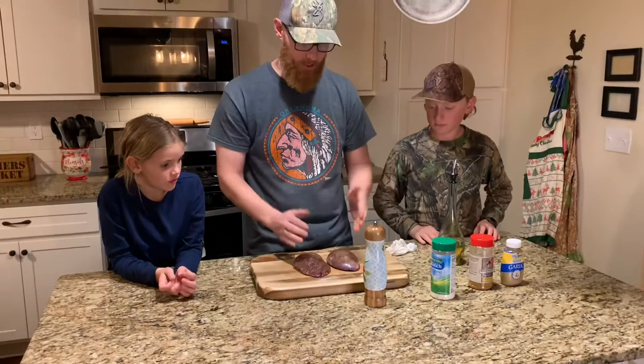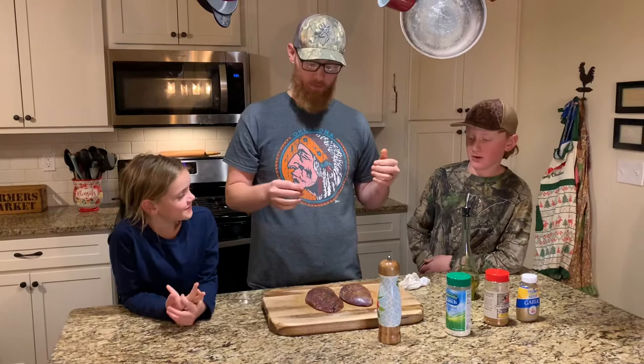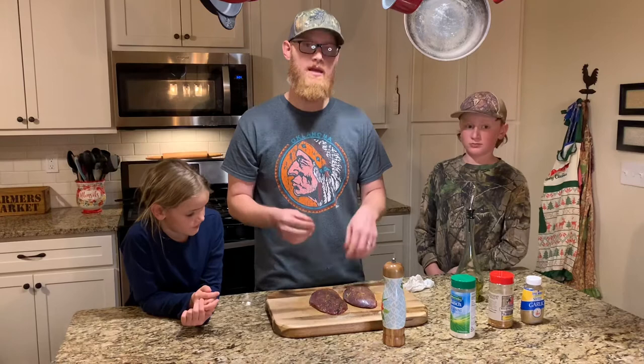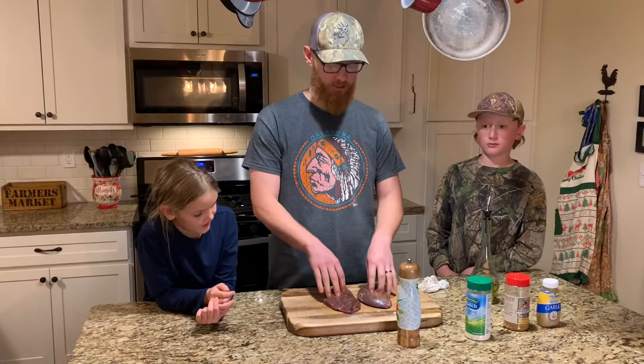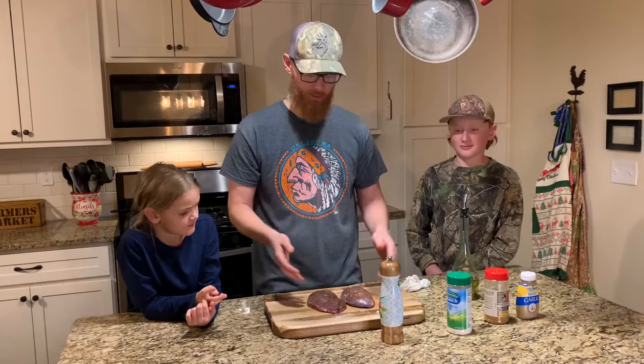Now that these are all coated up, I'm going to wash my hands, and then we have the smoker outside. We're using a vertical pellet smoker, already going at 300 degrees. We're going to put these on there and cook them for about 30 to 45 minutes to where the inside is around 125 degrees. Then we'll pull them off and let them sit for about 10 minutes. This is literally cooked just like a steak — we want it to be medium rare. If you're cooking your steaks more than medium rare, you're overcooking them, and that's just gross. So we're going to cook these medium rare.